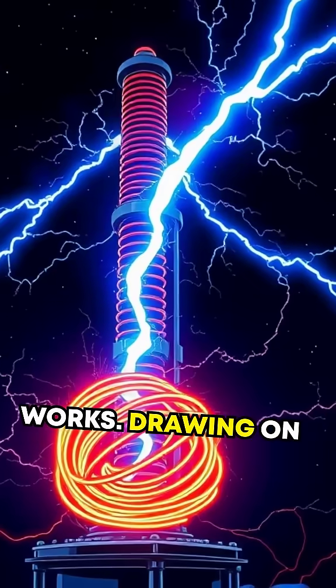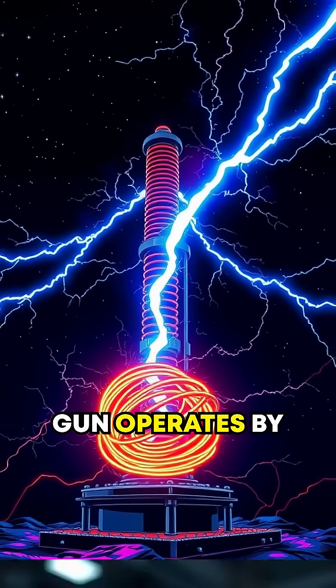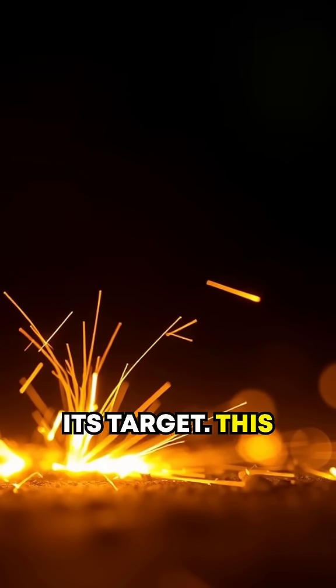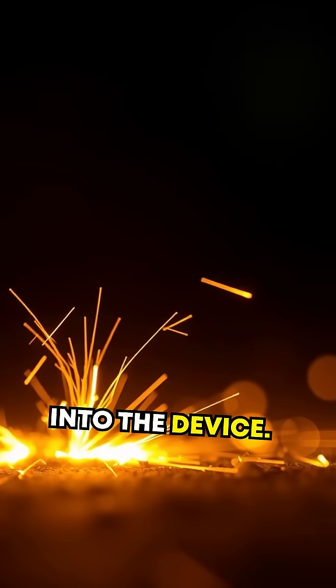Here's how it works. Drawing on concepts from Tesla's famous coils, the Tesla gun operates by building up and releasing an electric arc at its target. This spark travels across the air, fueled by high-voltage capacitors built into the device.